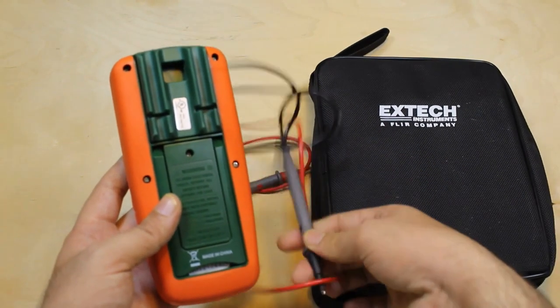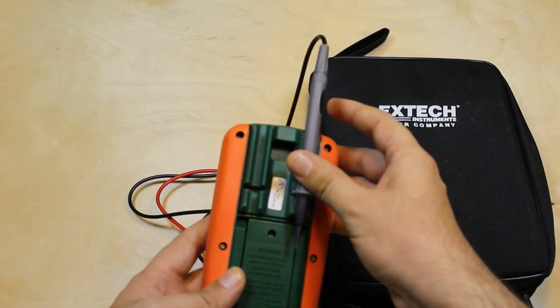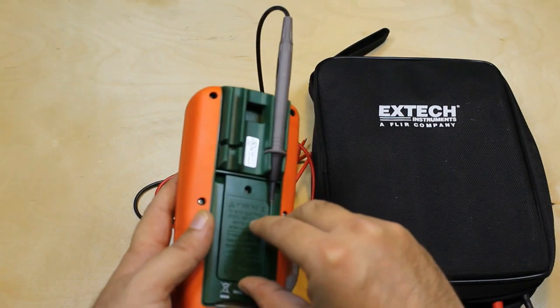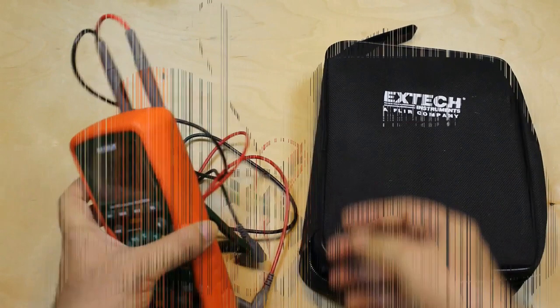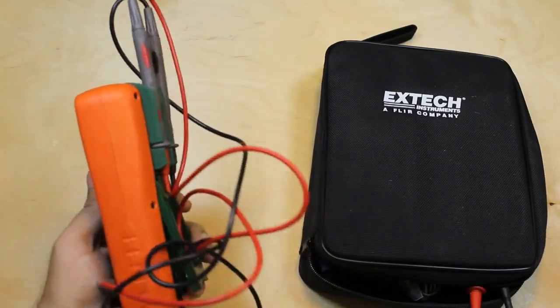Let's take a look at the back. There are two slots to place the probes — you can place them like this. It also has a nice stand that helps to place the multimeter in a standing position to read the results clearly.